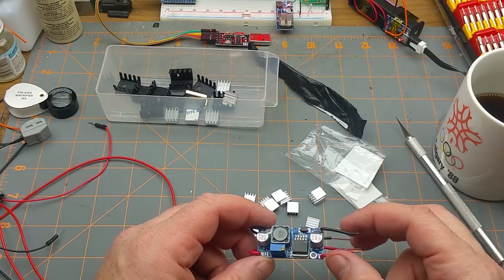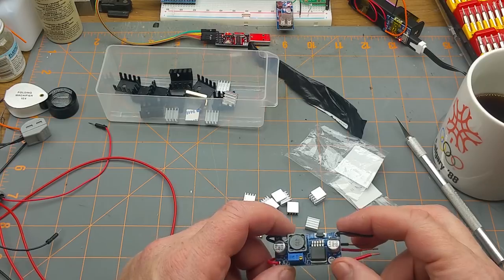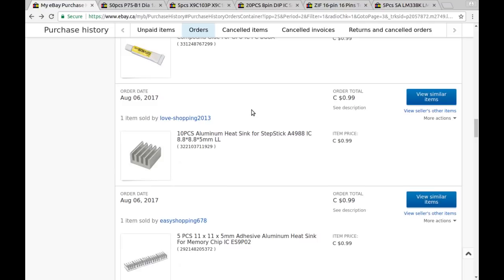I sense an experiment coming up in the near future! I couldn't find the listing though - I ordered these back in August. I ordered them from a seller called Love Shopping 2013, 99 cents Canadian for the 10 of them. These ones are 8.8 by 8.8 by 5 millimeters; the ones from last time were slightly larger at 11 by 11 millimeters.